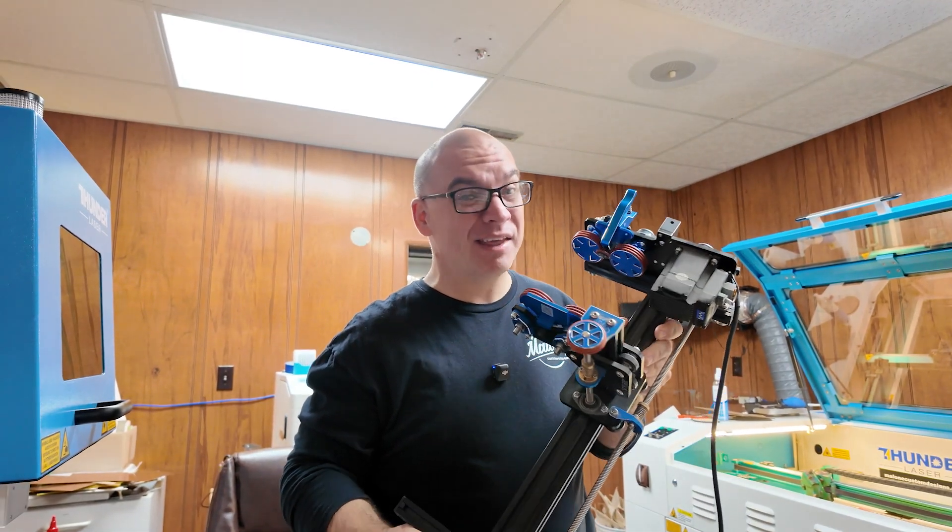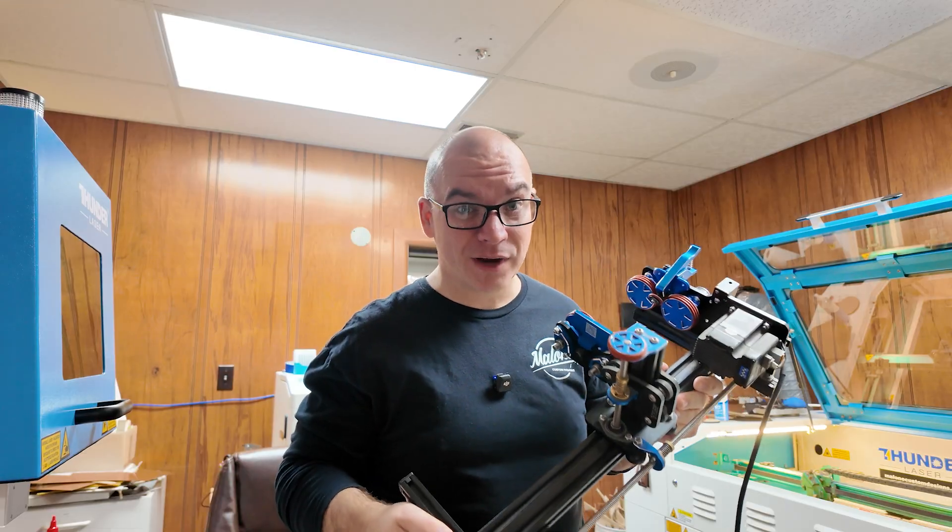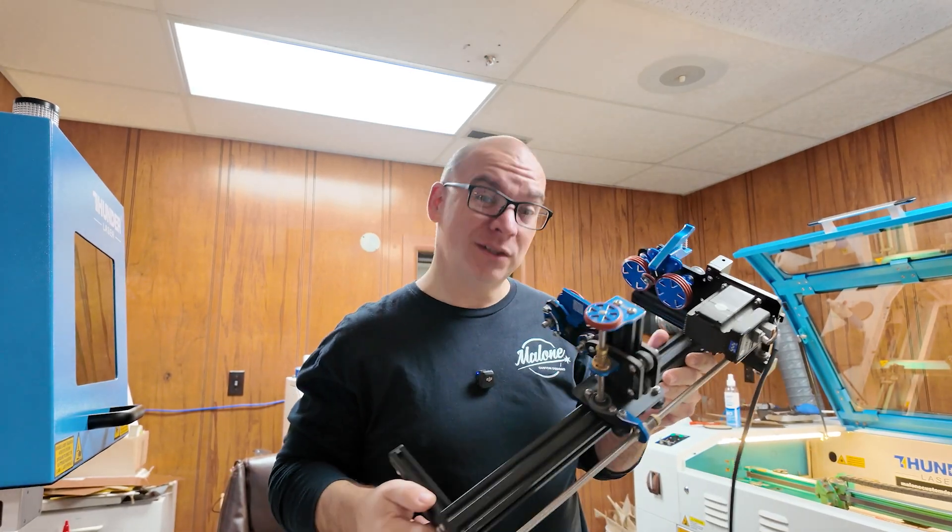We have engraved thousands of tumblers with this rotary and it has worked great. We have no complaints at all, so let's get it loaded.